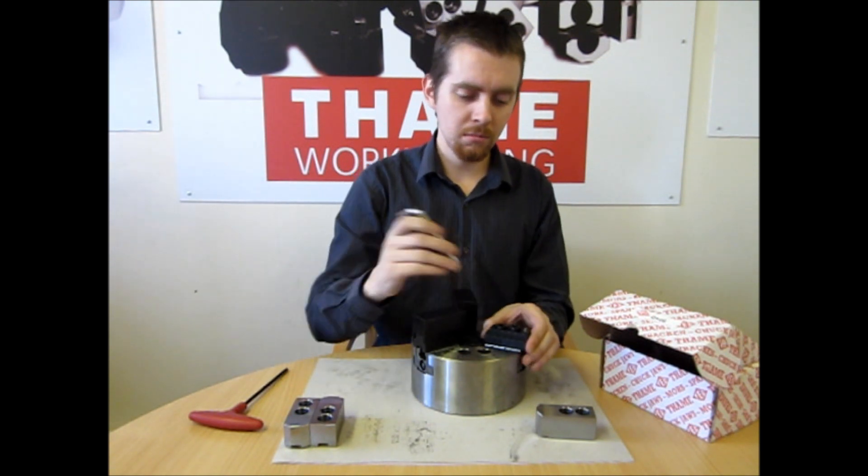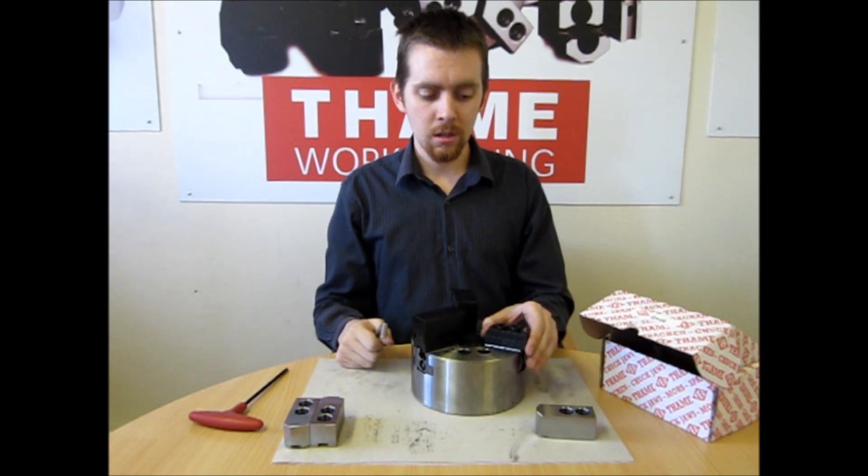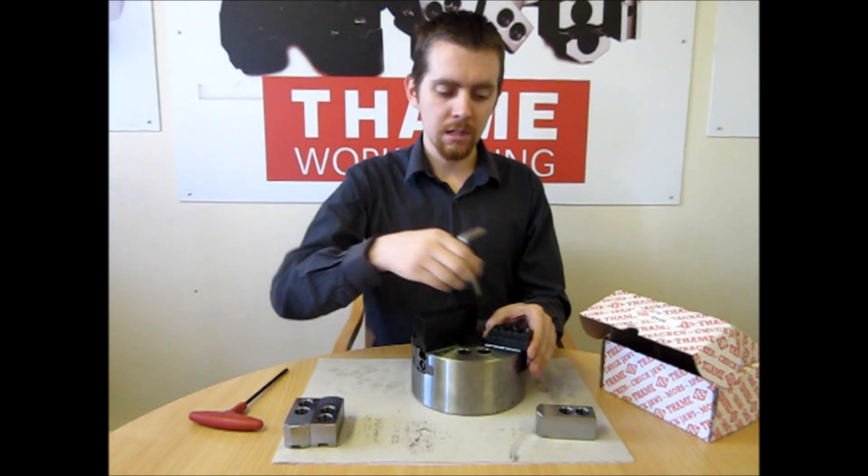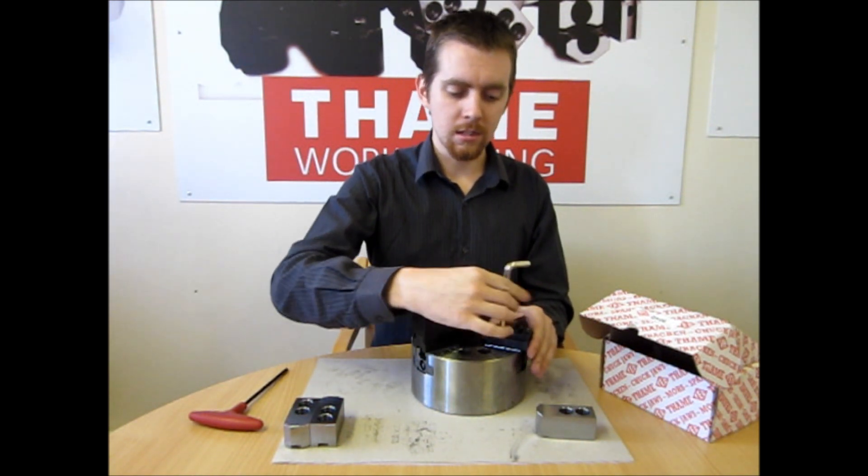Change the position of them as you would with a standard jaw — just have it loose on the T-nut, slide it across to the correct serration, place it, and tighten it into place.